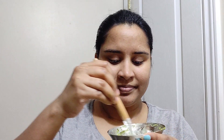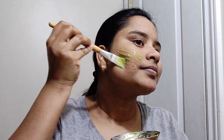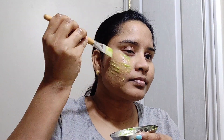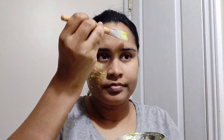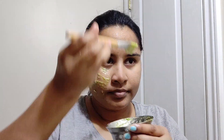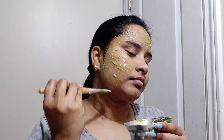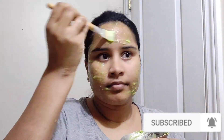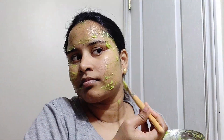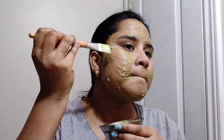I am going to mix the face pack and apply it. I am going to make the skin smooth and moisturized. It is going to make the skin tight, absorb the oil, make my skin smooth, and give a glow.